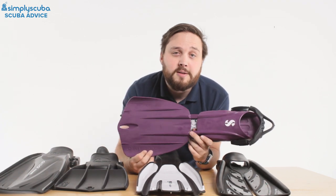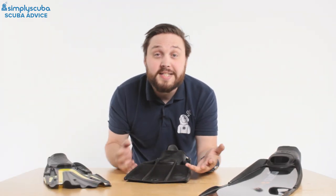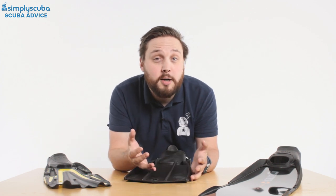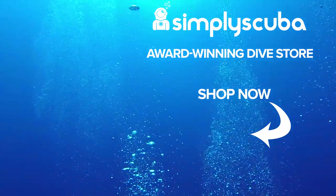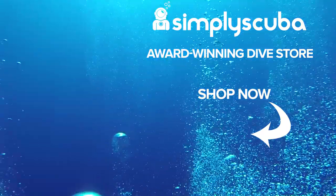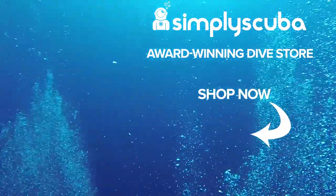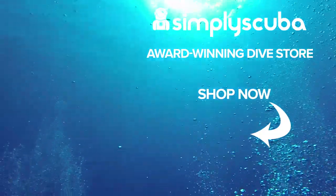That was a quick look at the different types and styles of fins on the market today. Let us know in the comments which type of fins you use and why. Thanks for watching and safe diving. We are an online dive store serving the UK and the world for all your diving equipment needs — visit us at simplyscuba.com.